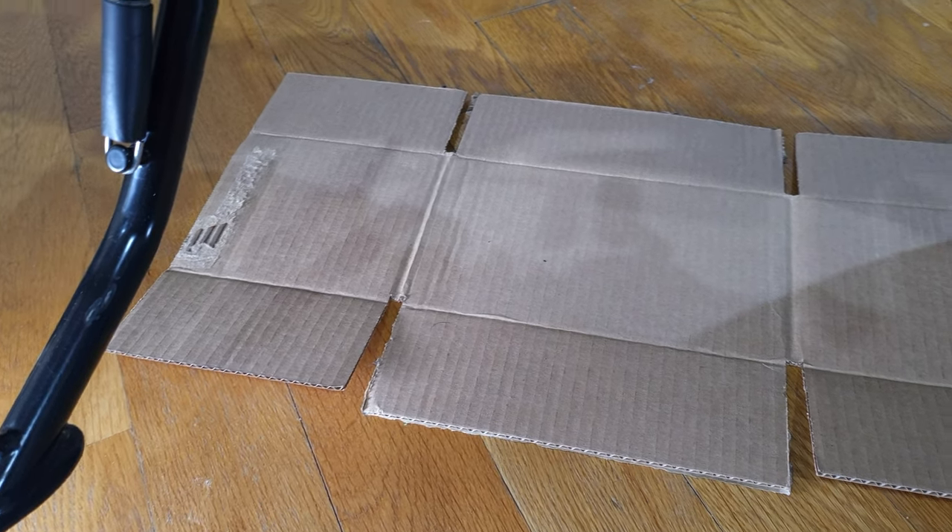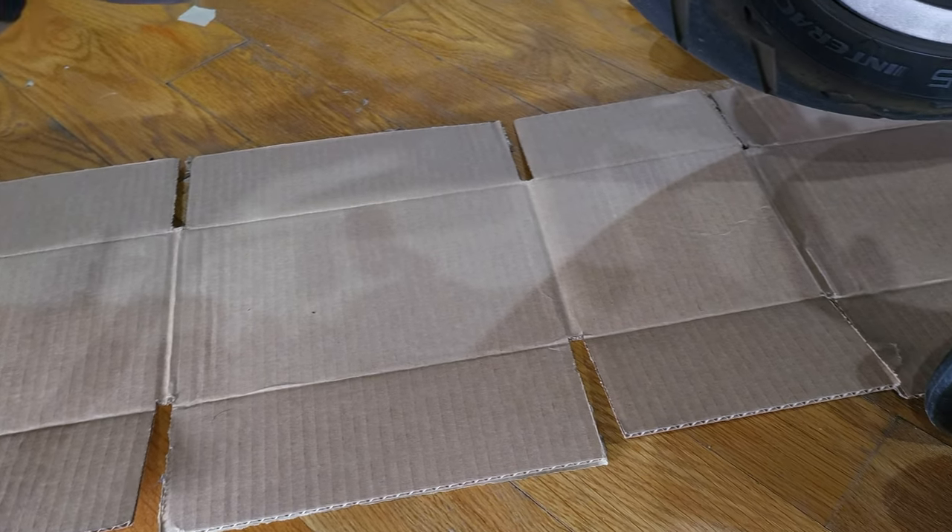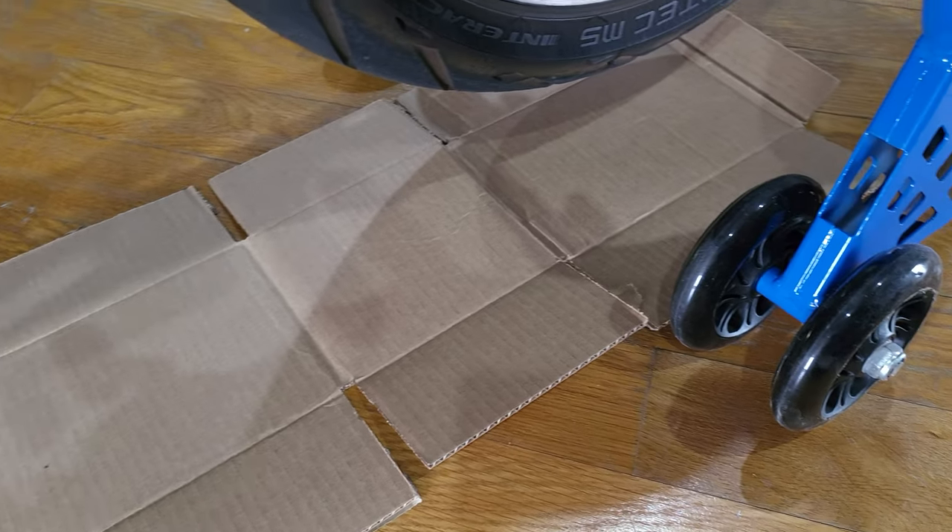Before you start cleaning the chain, make sure you just lay out some cardboard. I just use the Amazon box.